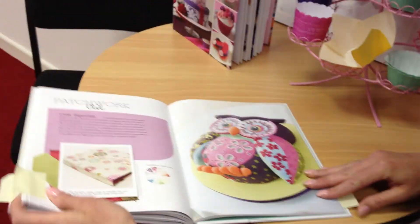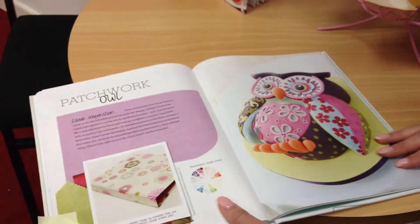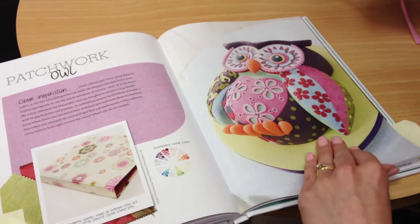So my absolute favourite is this wonderful patchwork owl cake. It's just phenomenal — the detail in it and the way that Lindy has combined the colours. And of course she shows you exactly how to do it.